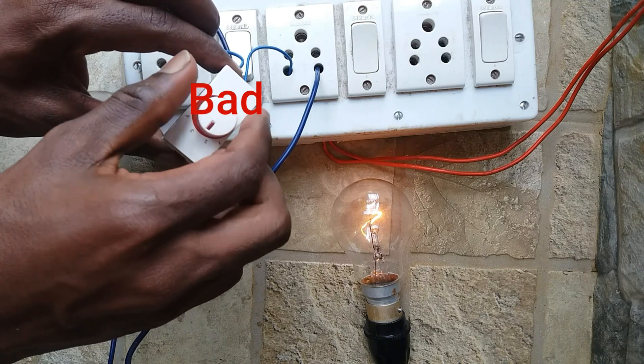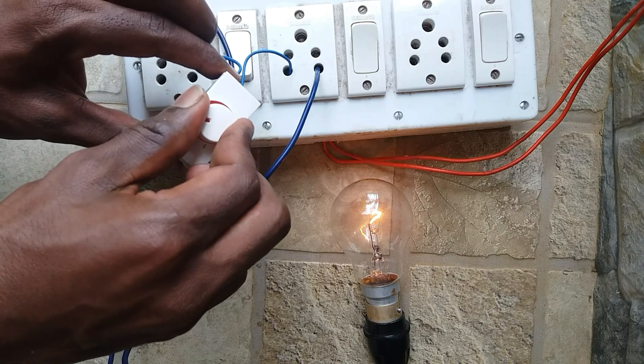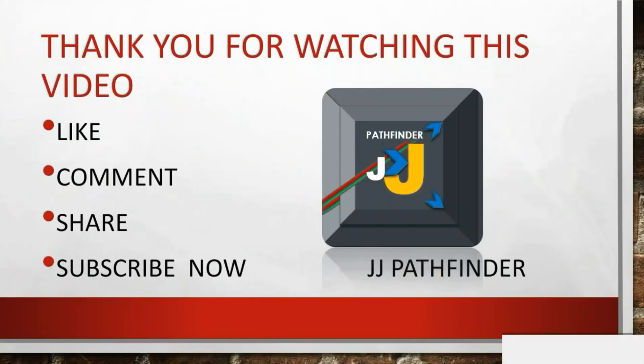So it shows the regulator is faulty. Thank you for watching this video. If you like the video, please like, comment, and share the video, and subscribe to my channel JJ Pathfinder. Real path creates victory.